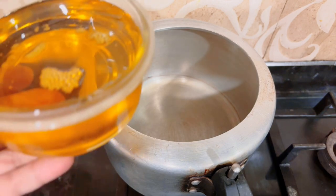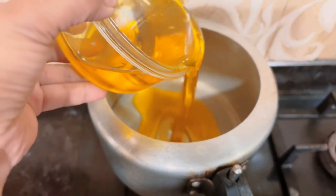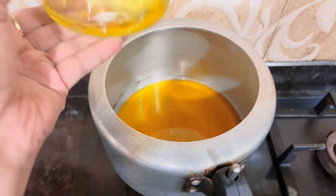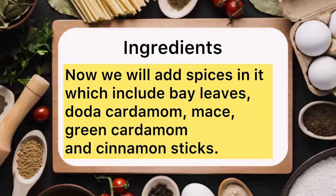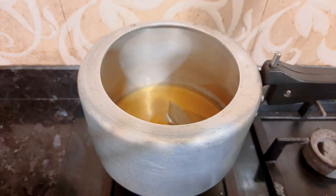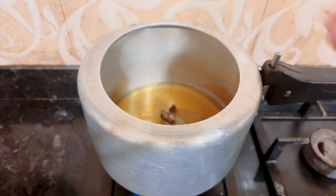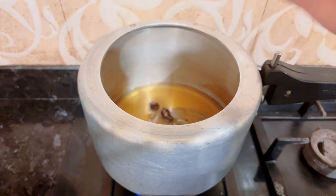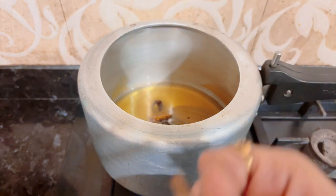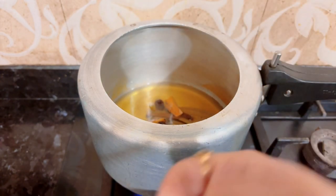We will make this recipe for 4-5 tablespoons. First, we will add 2 big elaichi (cardamom), 4-6 small elaichi, and 2-3 pieces of javitri (mace). Then we will add cinnamon sticks. You can see the quantities — I have added them in the recipe.